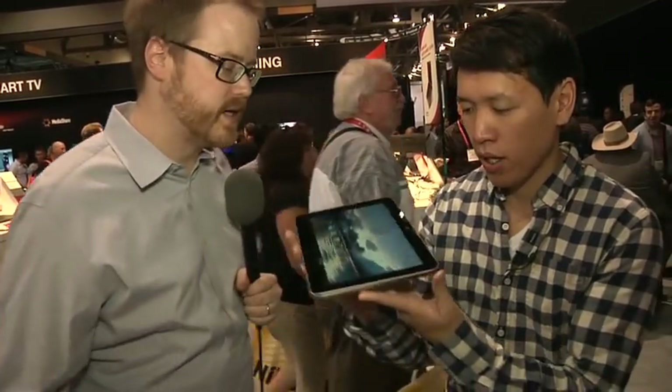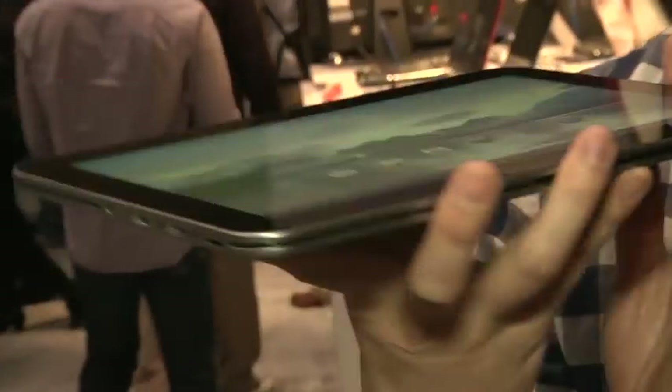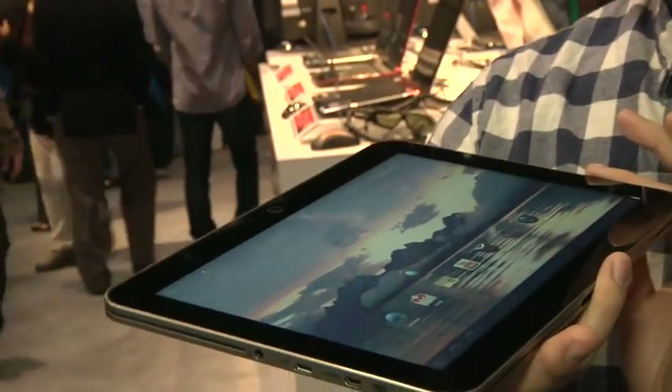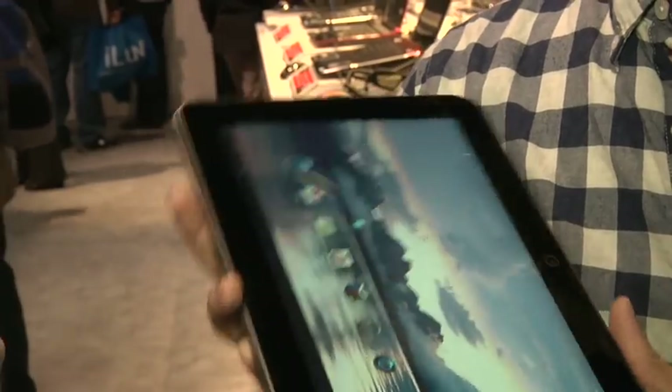This is running an OMAP 1.2 gigahertz dual-core CPU, 1 gig of memory, and also the screen is pretty vibrant. It's an IPS display with really nice viewing angles, which is important when you're using a tablet — I find I actually switch Android tablets much more between landscape and portrait orientation.